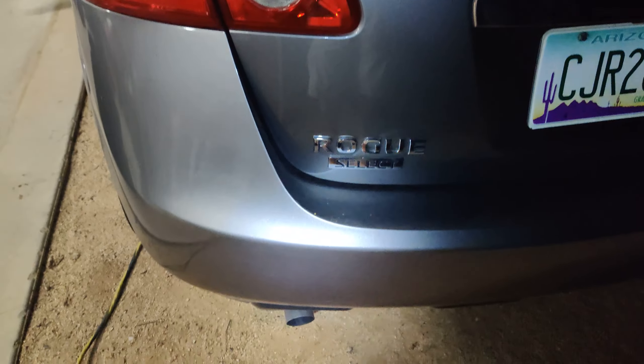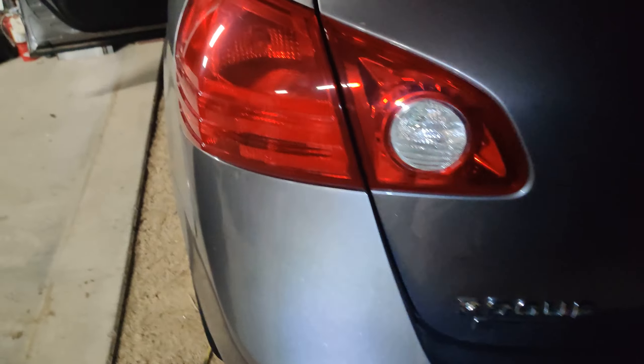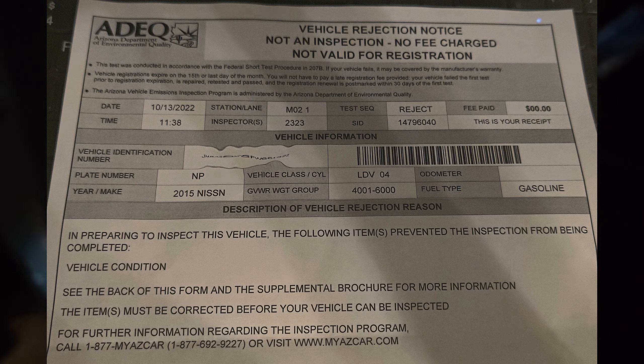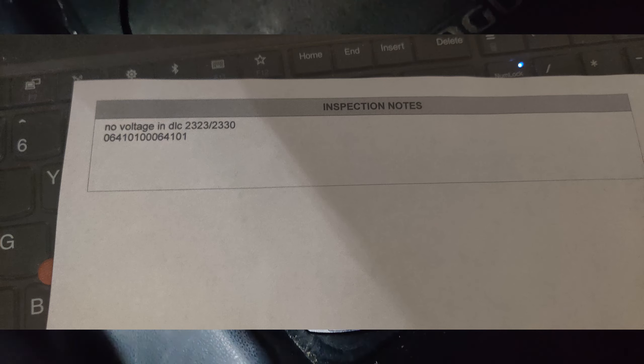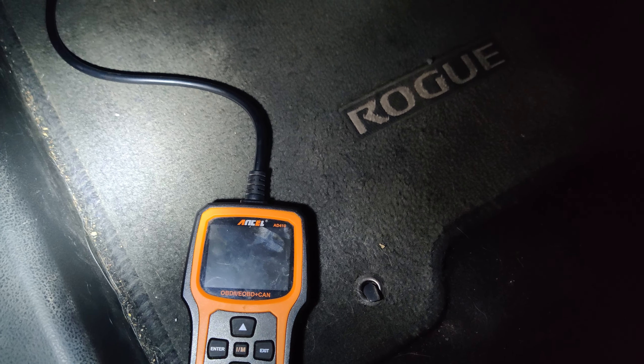I've got a 2015 Nissan Rogue Select that went to go do emissions, and it failed. The failure wasn't super helpful — it just said something about the vehicle not being ready. So I came home, and as you can see I'm plugged into the OBD port, and sure enough my reader's not working, meaning that port is not getting any power.